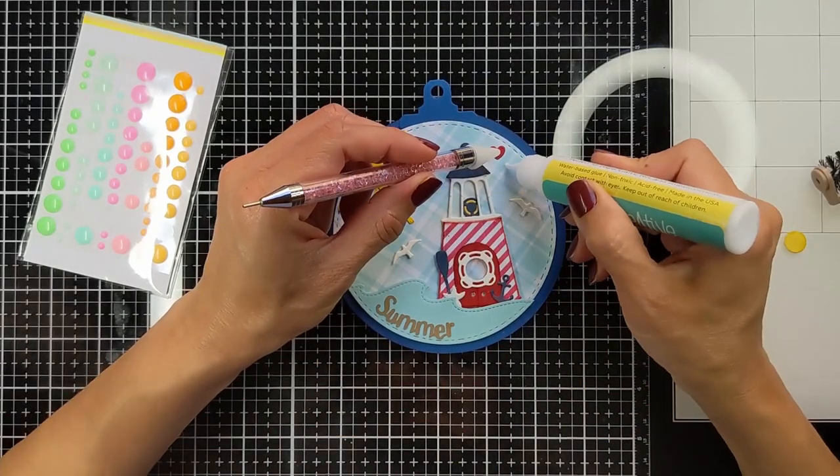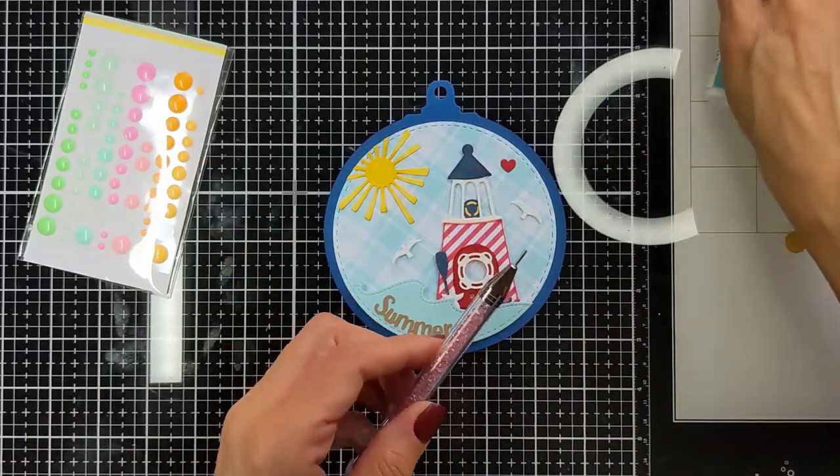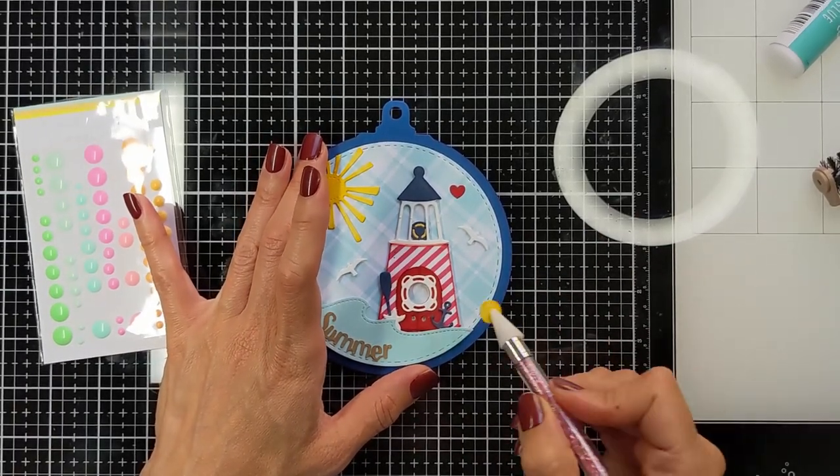Decorating by the end with a little heart and some enamel dots that match the scene. Here is the part where I attach the yellow inside as if it's the inside of the lighthouse and it is lit — looks like it's lit from inside.